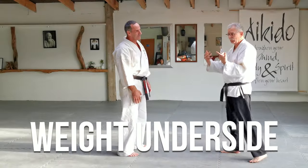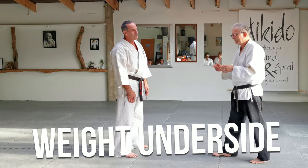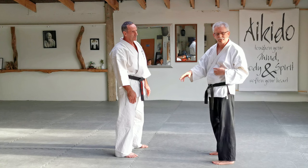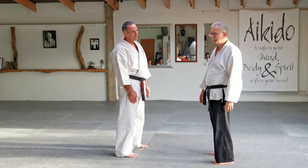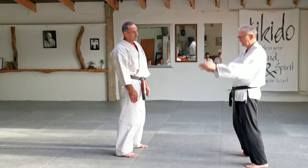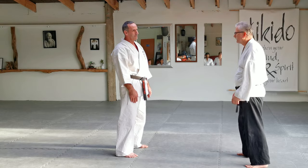Where I was going with this is this thing called weight underside. When I first started doing my Ki, I was talking about structure, posture, gravity — or weight underside, they called it. What the hell are they talking about? And now I've trained with a few different other martial arts, and I actually used to pull weight underside.